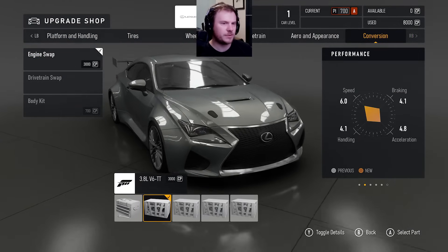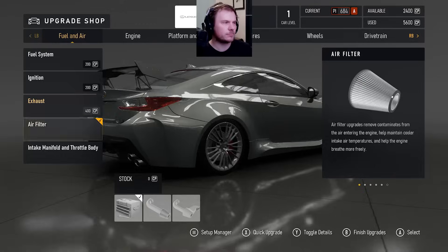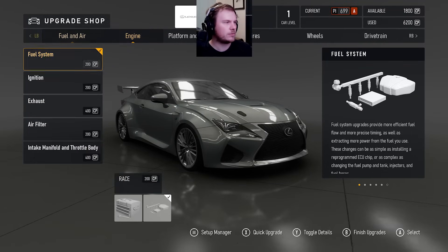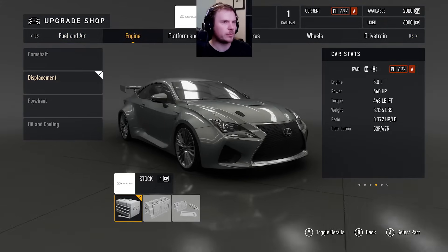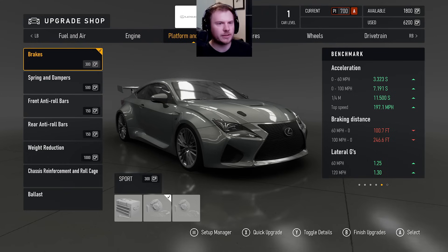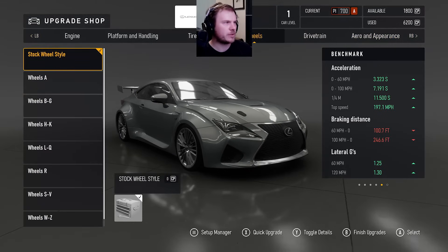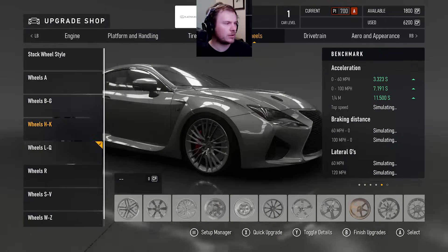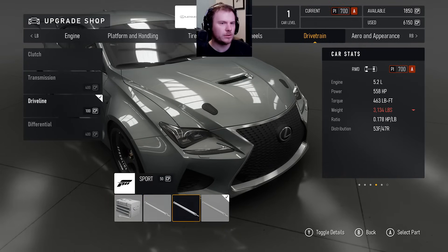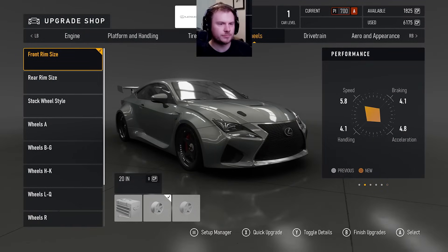We're going to try it out. We're going to see what it does and go have some fun with it. I like this motor. Let's give it a run. Now let's just optimize the build real quick because that is not optimized at all. Lightest rims — we're looking at 20, we're looking at 27, 34. Let's go 27, rim size 30. I think I'm good with that.